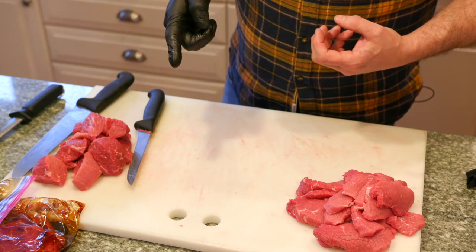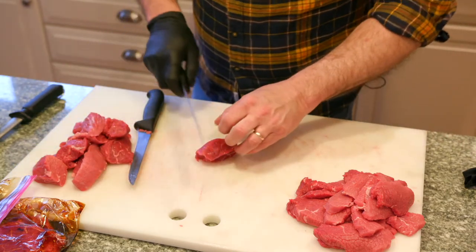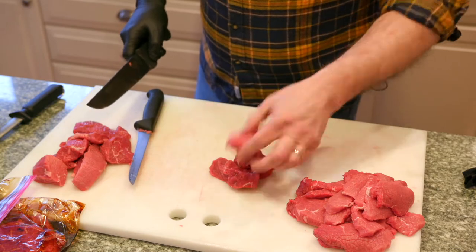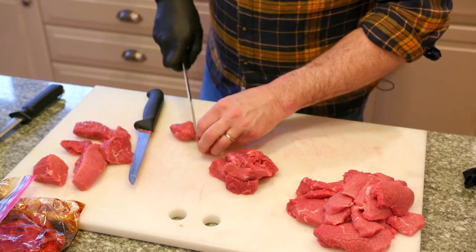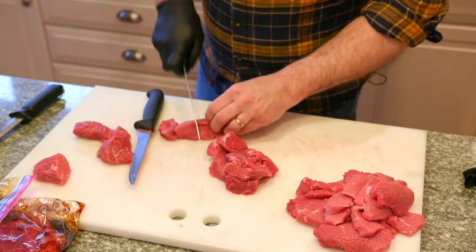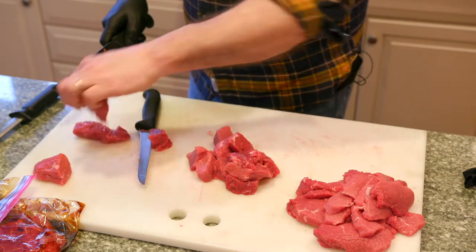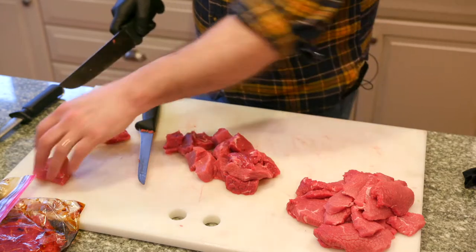That's part one. For part two, I'm going to cut these — these are going to be my stew meat. That's a pretty good size. You want to have them all pretty much even. We're going to braise these — you can put them on a smoker, char them on a grill and then cook them in a liquid. I like to cook them with the veggies.